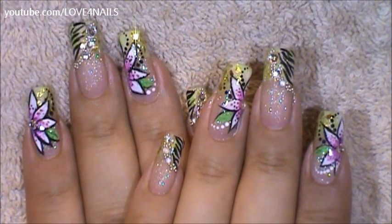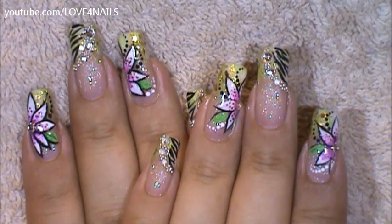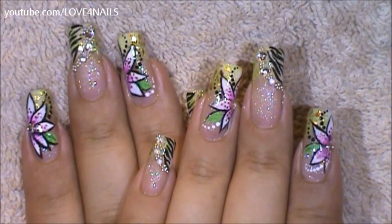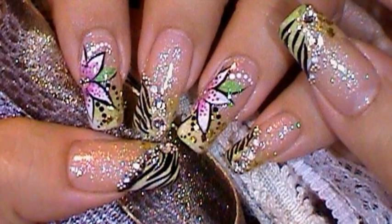And that's it for this nail art design. I hope you guys enjoyed this tutorial and try out this nail art design using your favorite colors. Be safe and I'll see you next time. Bye!